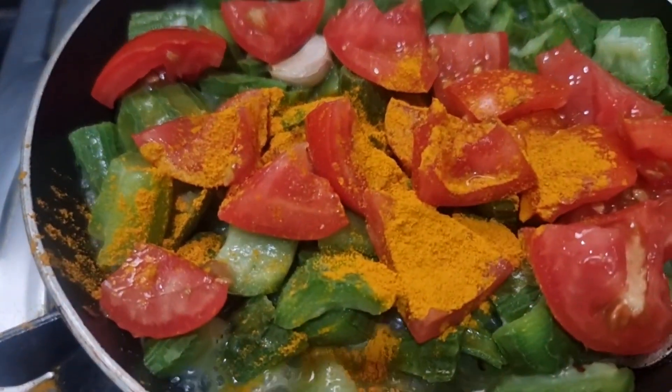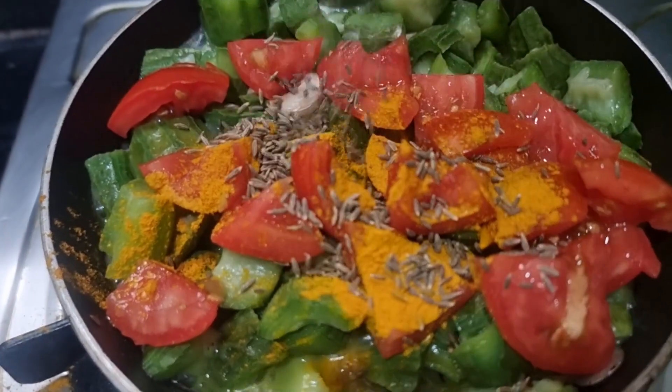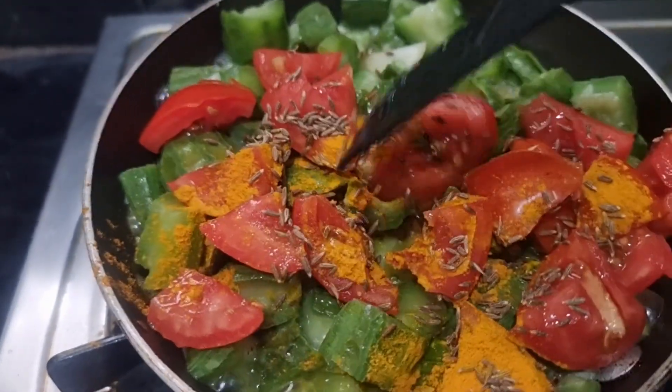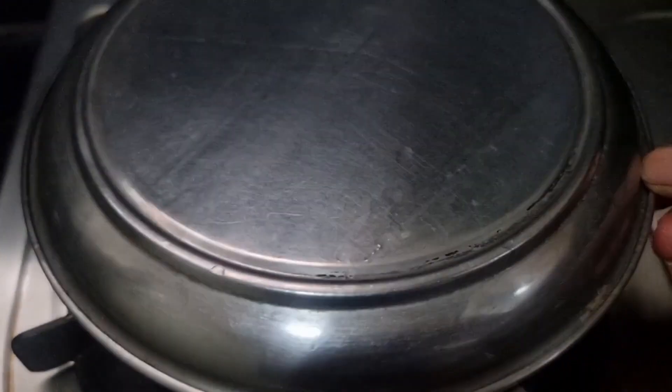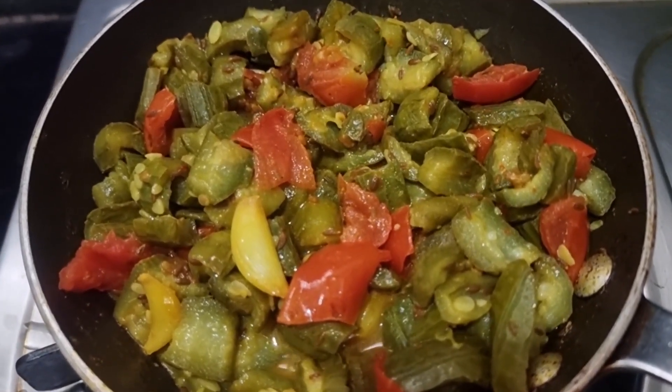Then we will cut a little bit of rice. Then we will cut two meats.